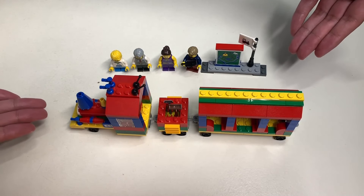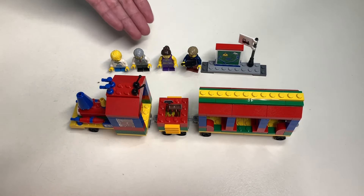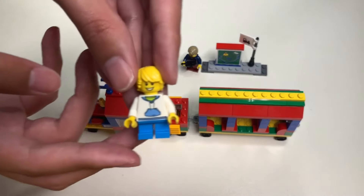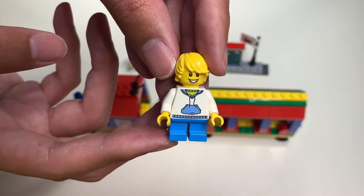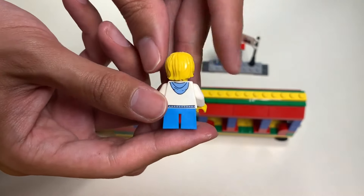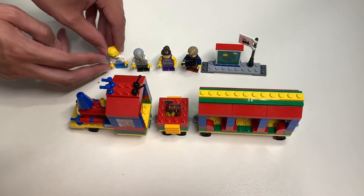So here it is — here's the finished product after it is built. First, we're going to check out these four minifigures, starting with the child. Here's the child minifigure. Here's the front and back print, and you can also see a back-printed face. Pretty cool print.